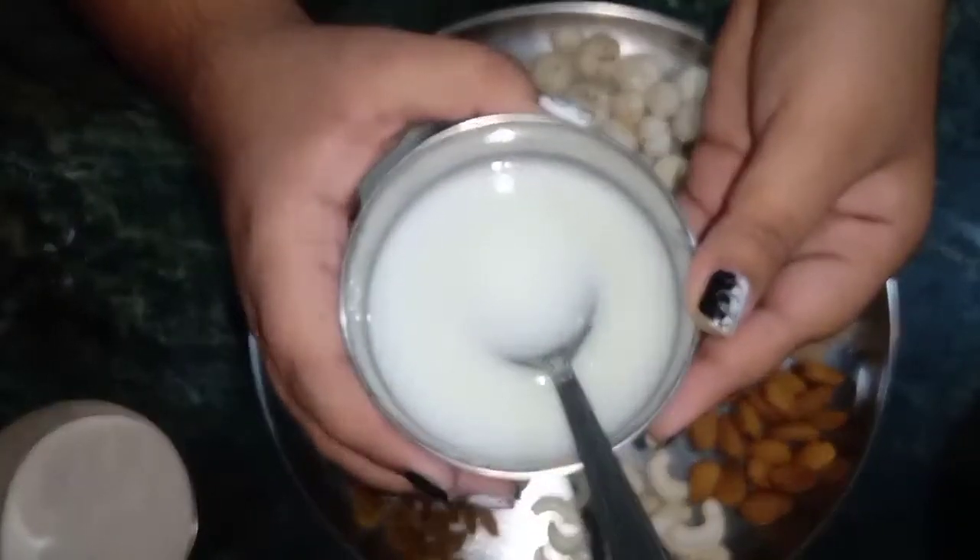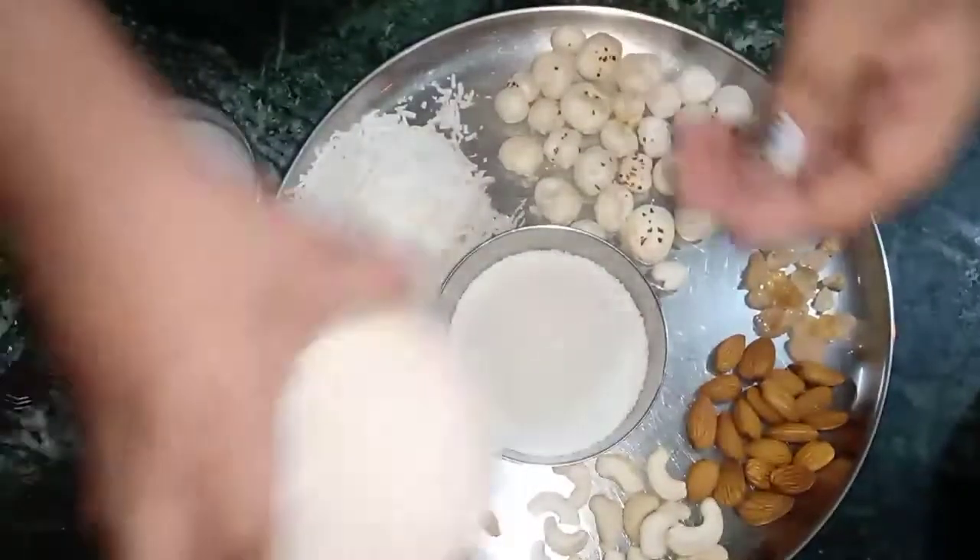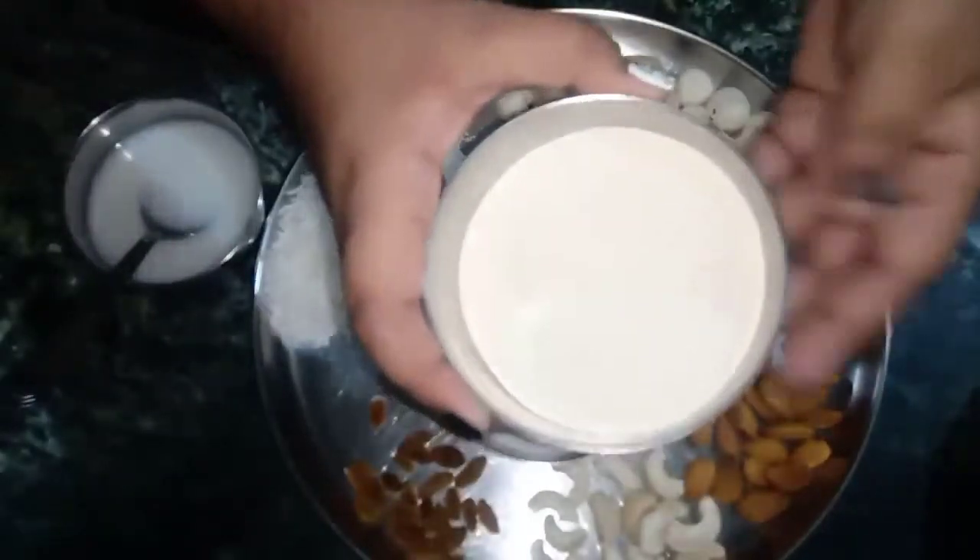Here we have a lot of curry curry, we use it here. And this is the curry curry — it's falari curry. I have also got many recipes.